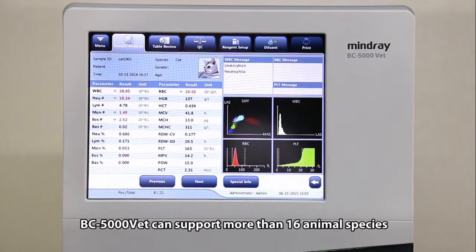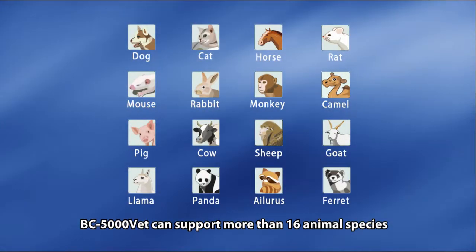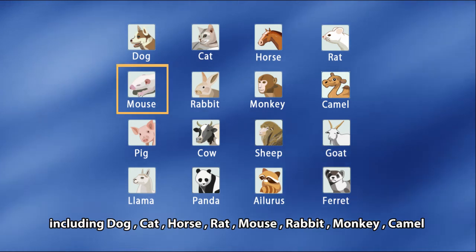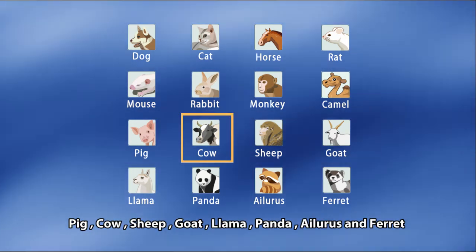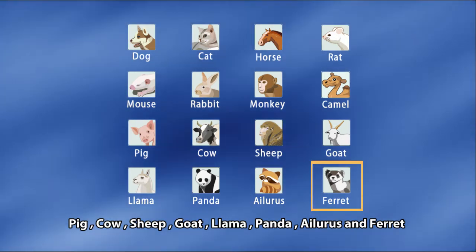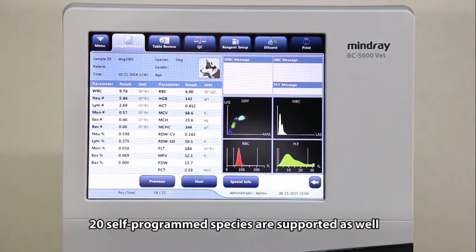BC 5000 VET can support more than 16 animal species including dog, cat, horse, rat, mouse, rabbit, monkey, camel, pig, cow, sheep, goat, llama, panda, ilurus, and ferret. Meanwhile, 20 self-programmed species are supported as well.